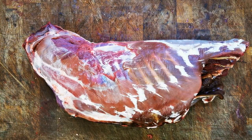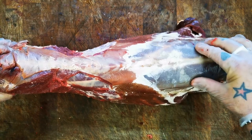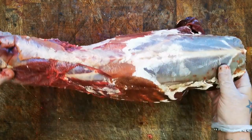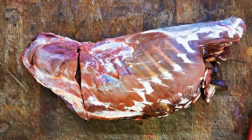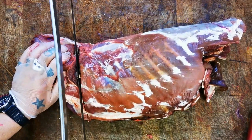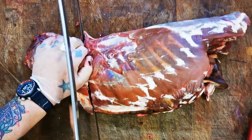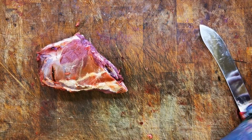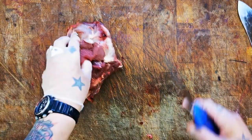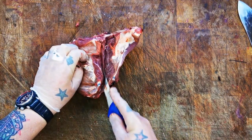Next up, the final sub-primal - this lovely saddle. We've got the infamous back strap, the loin fillet, going into the neck. What I like to do is just cut that neck off there. Now there are fillets in the neck, but they are going to be just slightly tougher. I'm looking to use these for my burgers and sausages, so it's a slash job here - literally just get it off the bone.